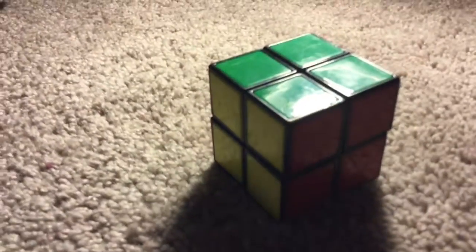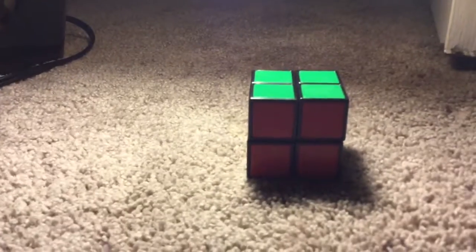I can solve it, and it's a two by two. I don't know how to solve a three by three, but I have a two by two, and I got it from Montana — wait, no it's not Montana, it's...